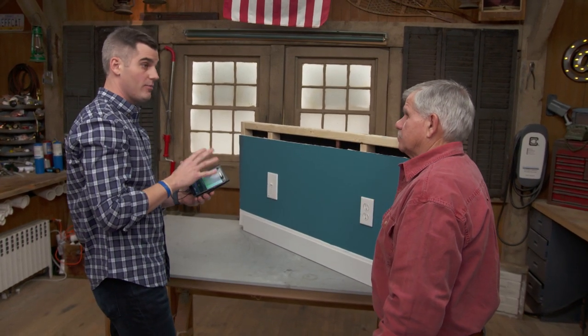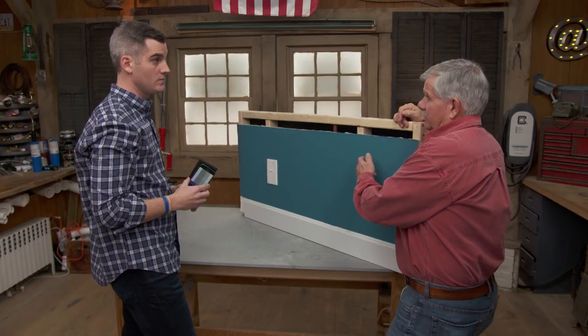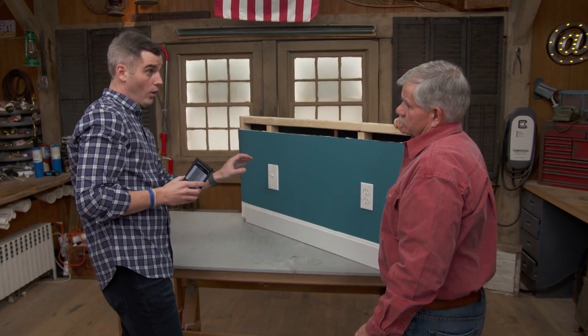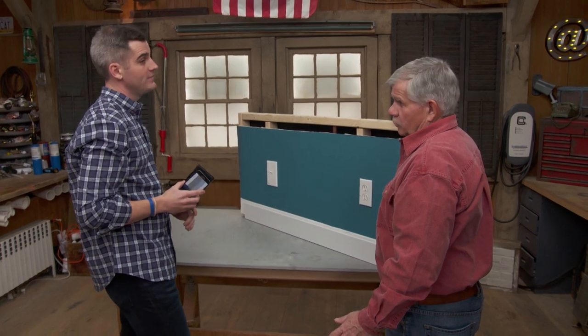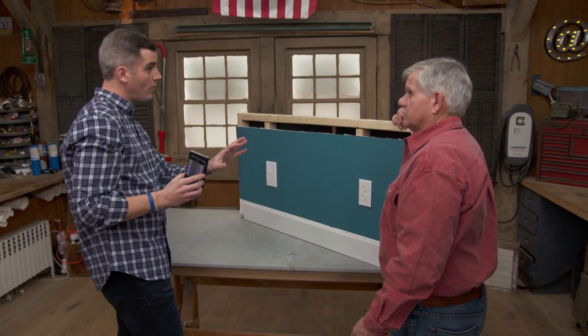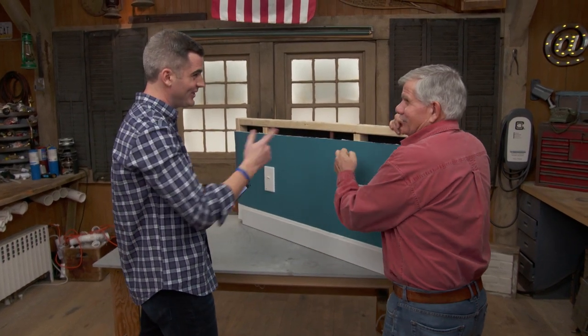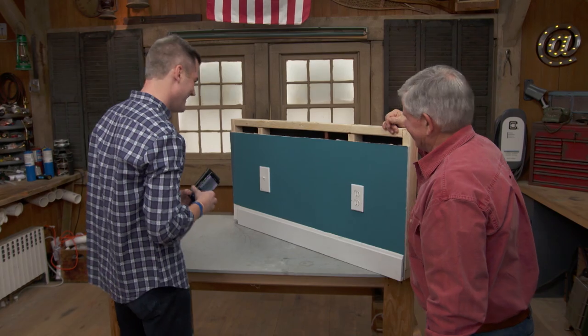The device is priced comparably to other high-end stud finders on the market, but it only works with certain cell phones. It's designed for drywall and concrete — and yes, it works on concrete. They're still working on plaster and lath support. Tommy jokes that for plaster and lath, he'll stick with his tried-and-true method.